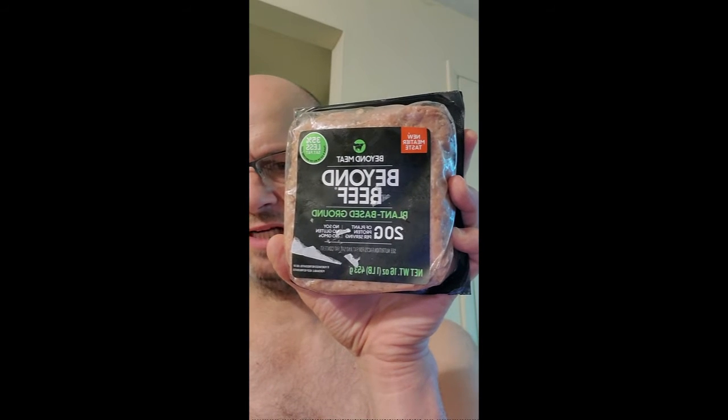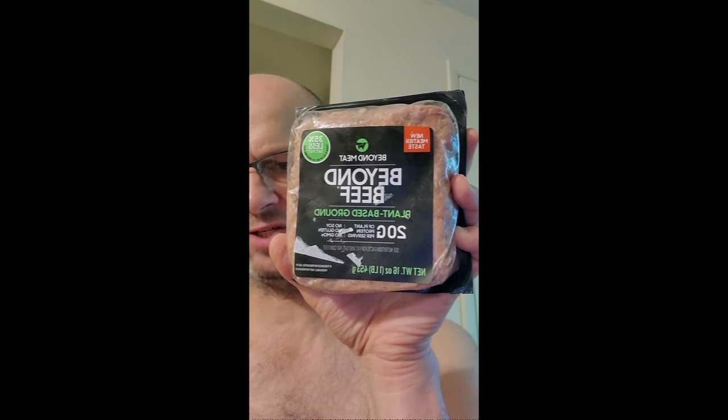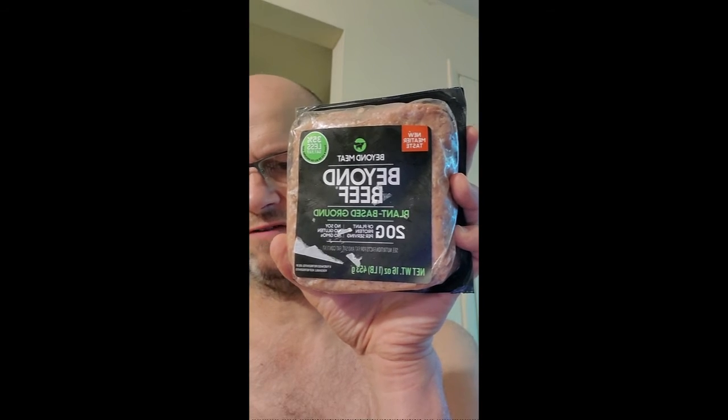This review is of Beyond Meat Beyond Beef plant-based ground with 20 grams of protein, no soy, gluten, or GMOs. New meatier taste, 35% less saturated fat.